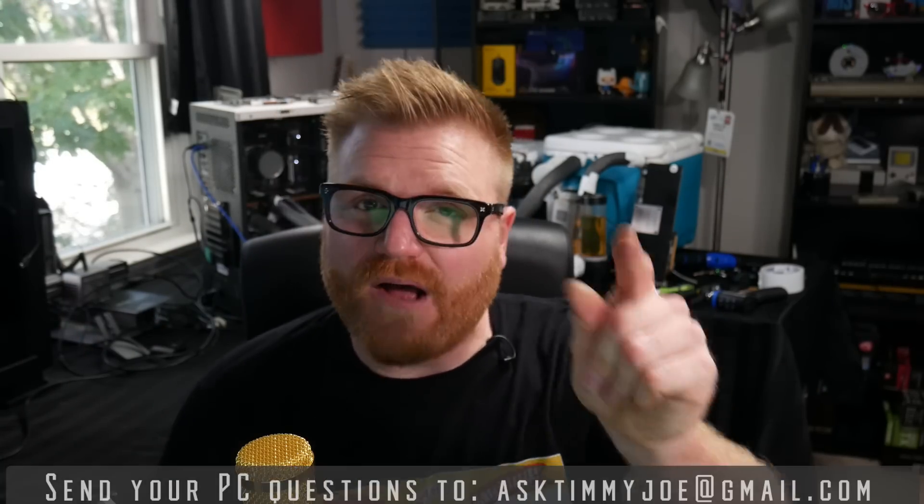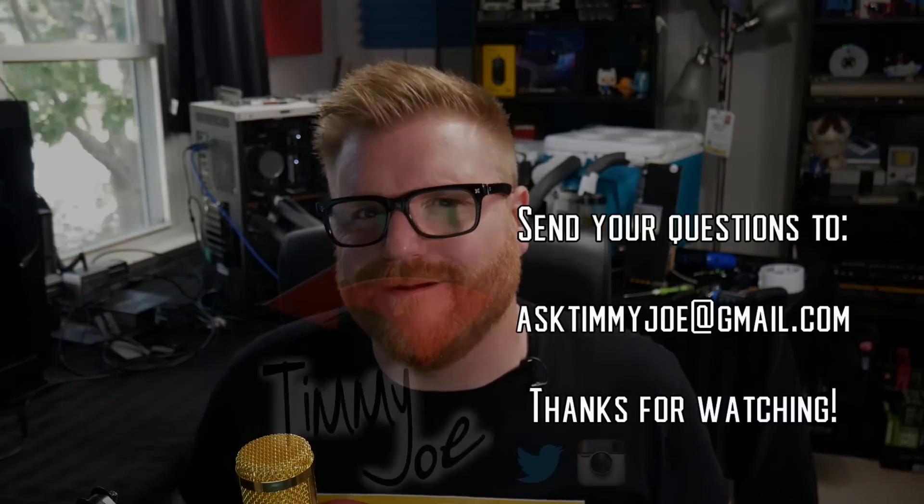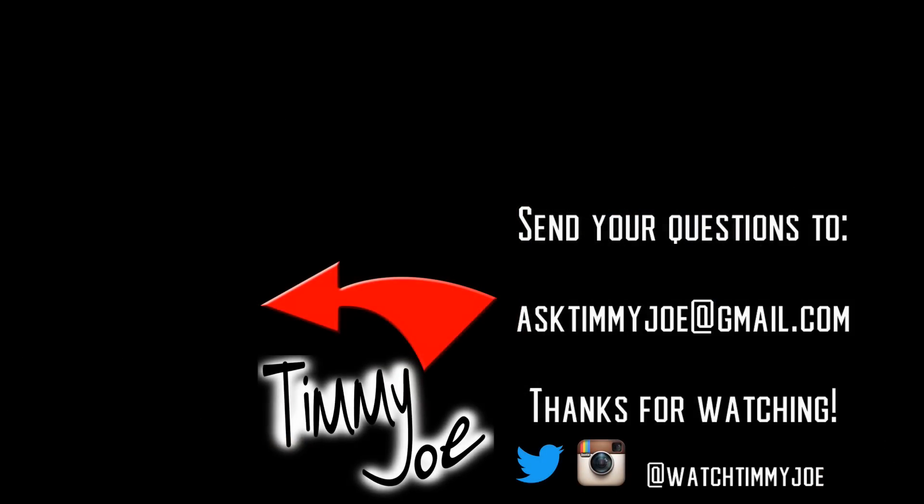Thanks very much for watching. I'm at WatchTimmyJoe on Instagram and Twitter — ask me those questions. AskTimmyJoe at gmail.com. The whole point of this video series is to help you guys out, and if I don't know the answers, we can crowdsource in the comment section. So thanks so much for watching — I hope you guys have a wonderful day, and don't forget, ask your questions at AskTimmyJoe at gmail.com. I'll see you guys in the next video.